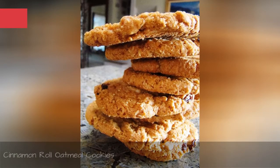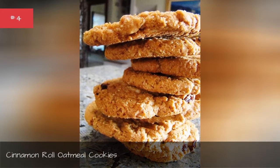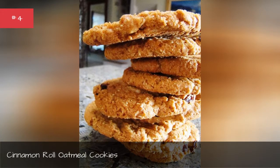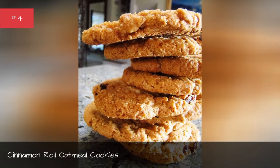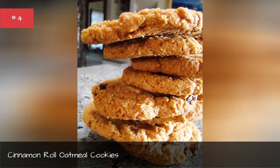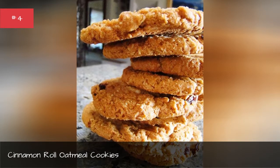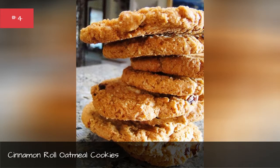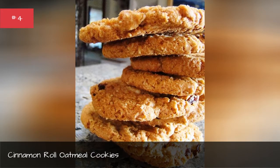Cinnamon Roll Oatmeal Cookies — baked to perfection. Everyone's got their own signature cookie recipe. Make this one yours by mixing cinnamon roll instant oatmeal with canna butter and sugar for a delicious, satisfying treat. The cinnamon in your instant oatmeal will also instantly mask the marijuana flavors from your butter.